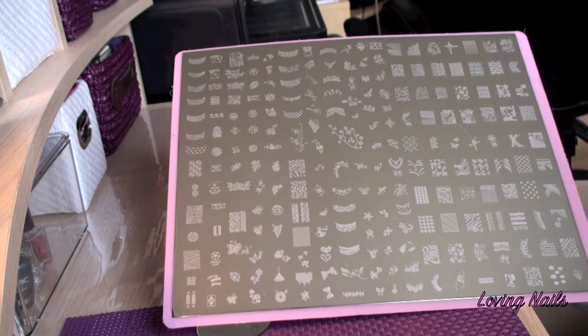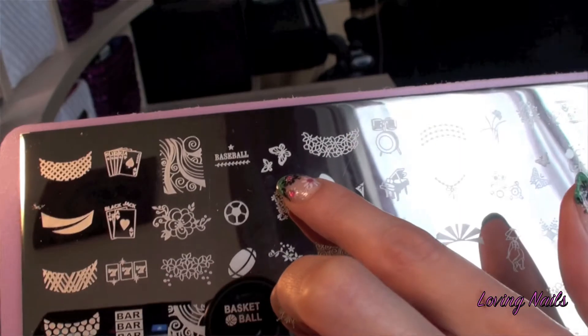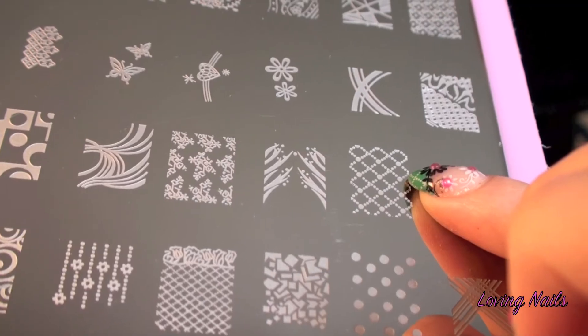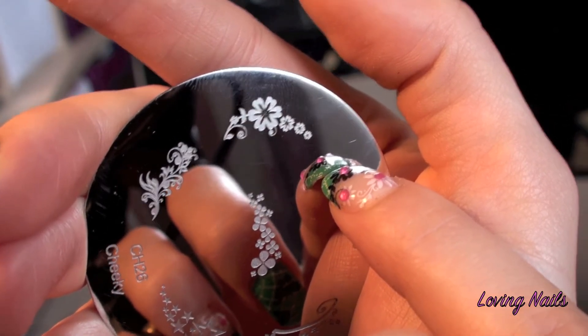For stamping I used Cheeky Mega Image Plate B, which is this — those butterflies, this flowers, and this image. And also this image by Cheeky, and it's stamping plate 26.